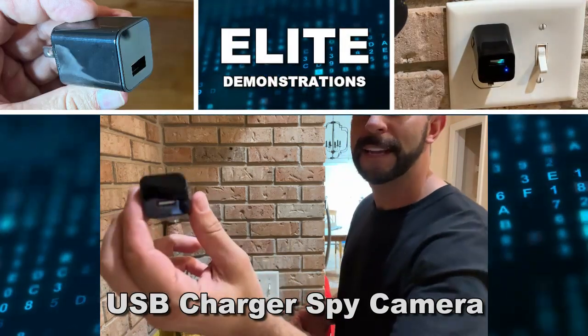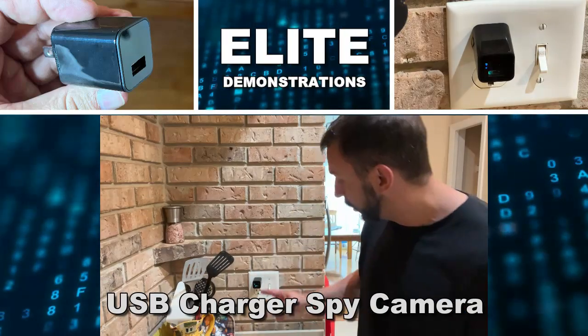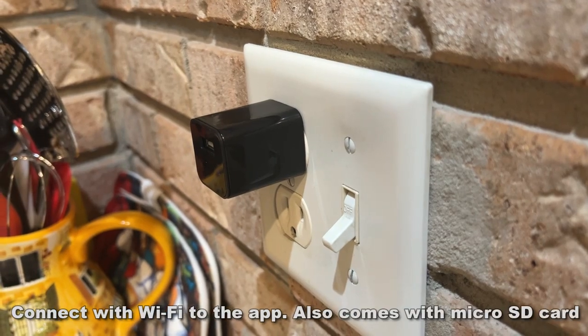Hey folks, Adam here from Elite Demonstrations. You think I just installed a smart charger? Well, guess what I just did? I installed a super secret spy camera, which is going to serve great as a security camera for my household.